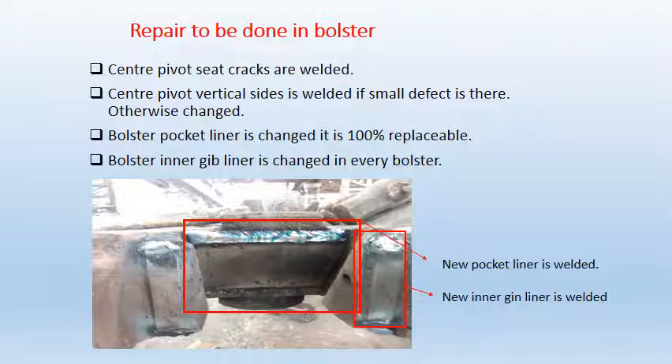Repairs to be done in bolster: central pivot cracks are welded; central pivot vertical sides are welded if only small defects are present, otherwise changed. Bolster pocket liner is changed — it is 100% replaceable, meaning every pocket liner is replaced. Bolster inner lip liner is also changed in every bolster. The figure shows a replaced pocket liner and inner lip liner.